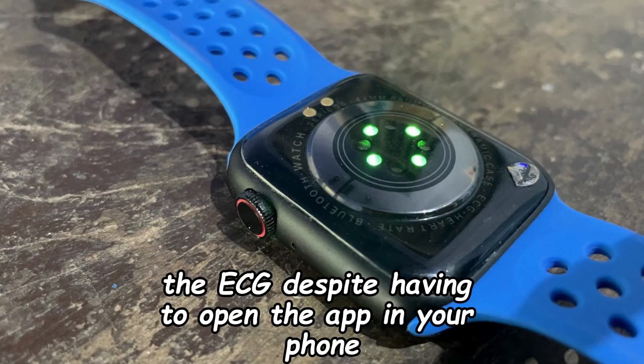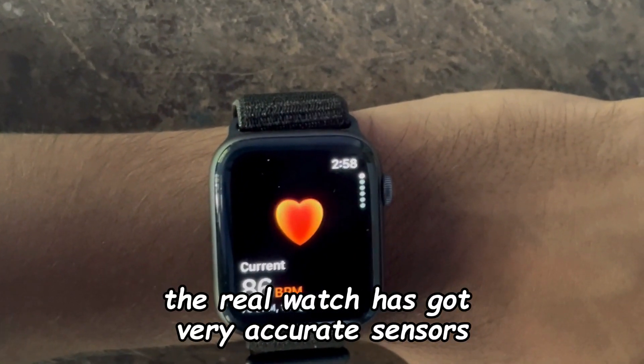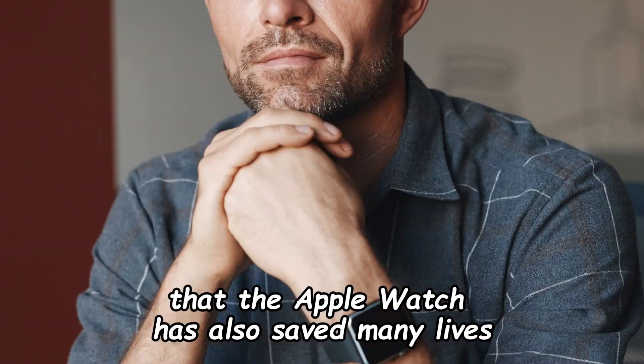The ECG, despite requiring you to open an app on your phone, is also fake. The real Apple Watch has very accurate sensors, and as you may know, the Apple Watch has also saved many lives.